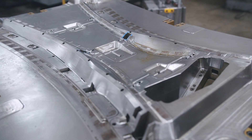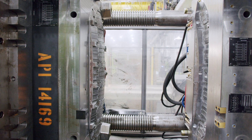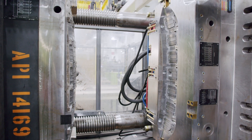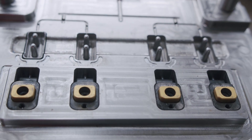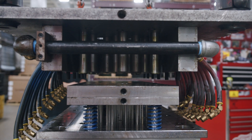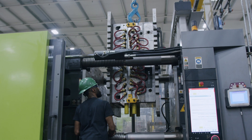Next is the injection mold, aka tool, design and build. We work with certified tool shops to finalize the tool design for mass production. Once the design is finalized, the tool shop will order the steel, build the tool precisely to the design, and ship the tool to Agape.